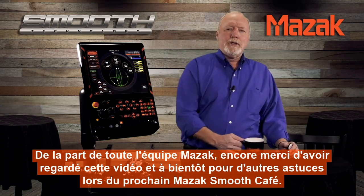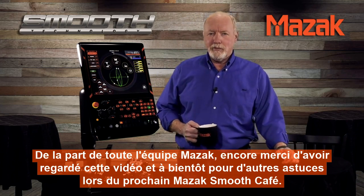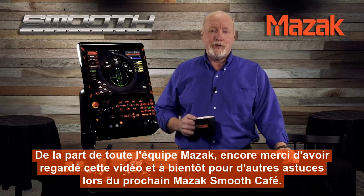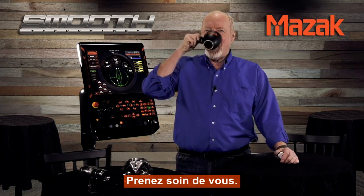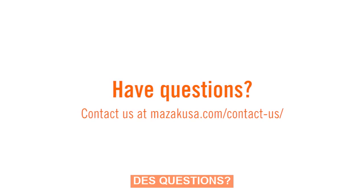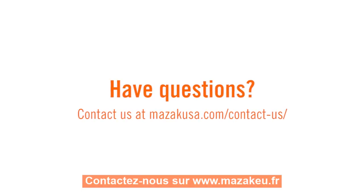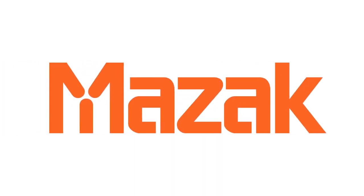Again, from all of us at Mazak, thank you very much for listening and we'll see you next time for more technology tips at the Mazak Smooth Café. Take care.